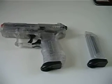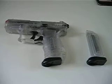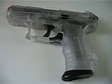Hi, this is John Lappe. I am going to be reviewing my new Walther P22 Airsoft Rifle. I mean Airsoft Pistol. Sorry.